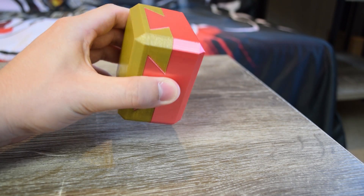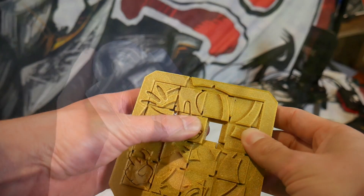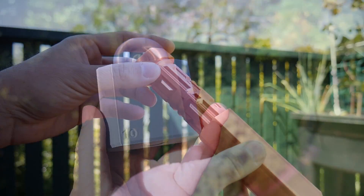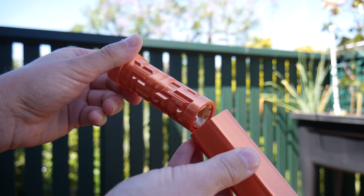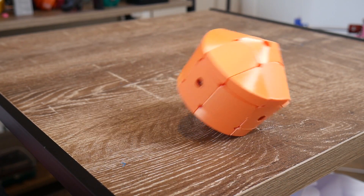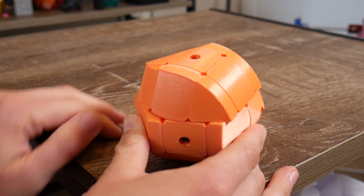That's going to do it for this roundup of five 3D printable puzzles suitable for gifts this Christmas. What do you think makes a great Christmas gift? Let me know down in the comments — I would love to hear your thoughts. If you enjoyed this video, maybe consider subscribing. Here on Maker's Muse it is my aim to empower your creativity through technology. I look forward to seeing you again very shortly. Catch you later guys, bye.